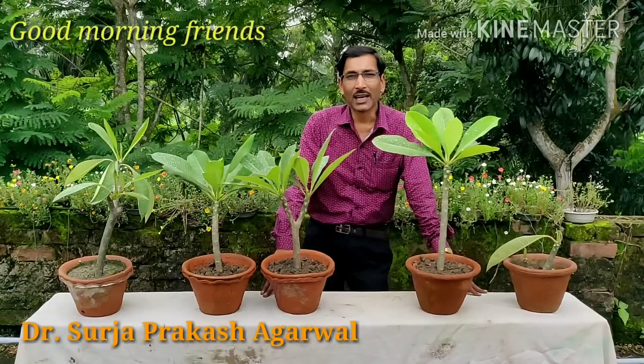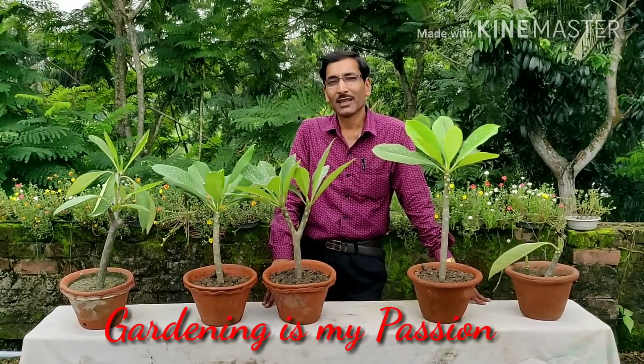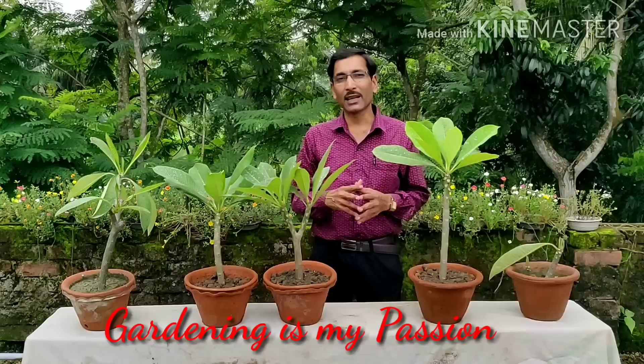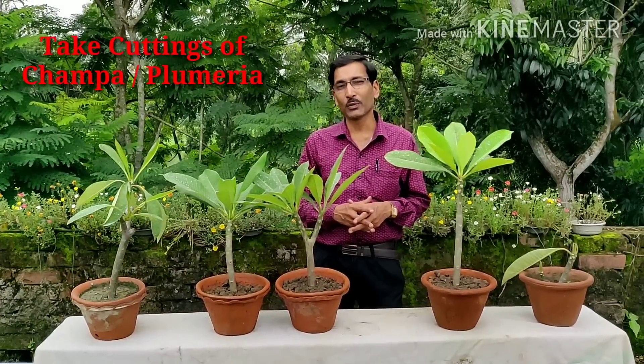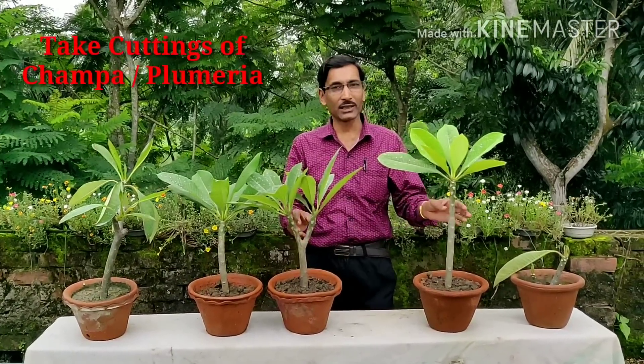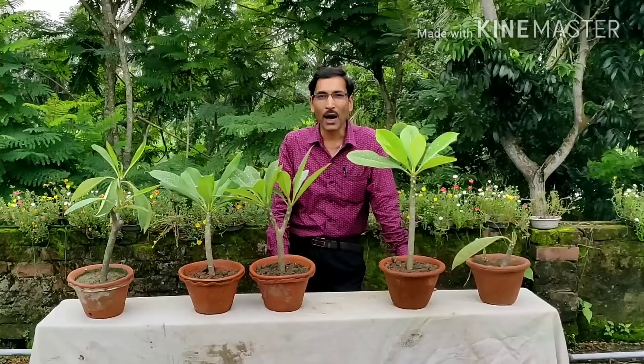Good morning friends, I am Surajarwal and you are watching your favorite YouTube channel, Gardening is My Passion. Today I am going to show you how to take cuttings of Plumeria alba or Plumeria rubra acutifolia. These are largely known in India, Sri Lanka, and Bangladesh as Champa.